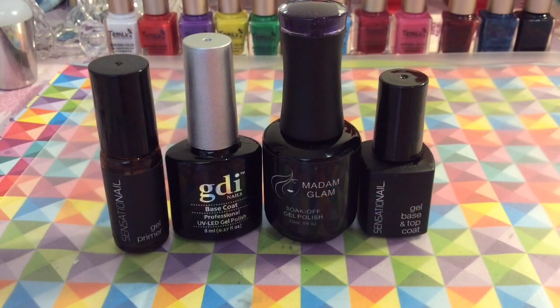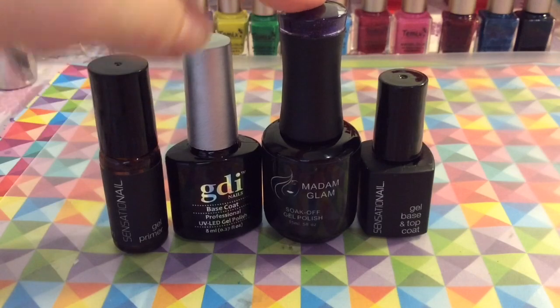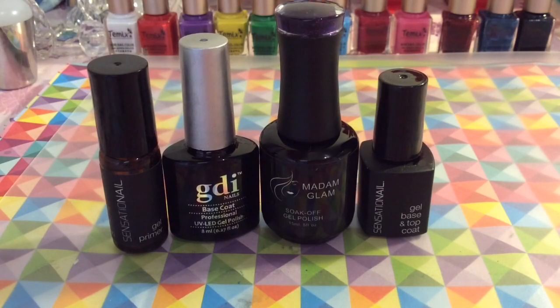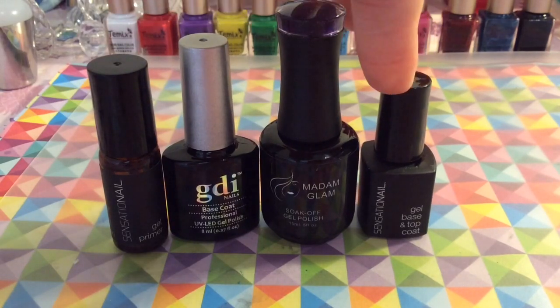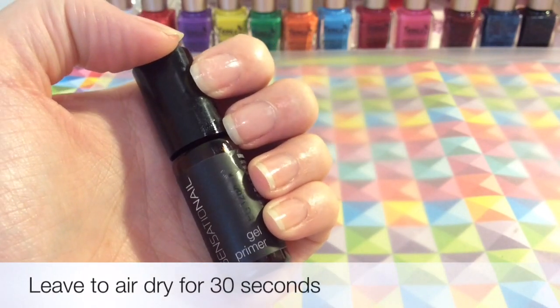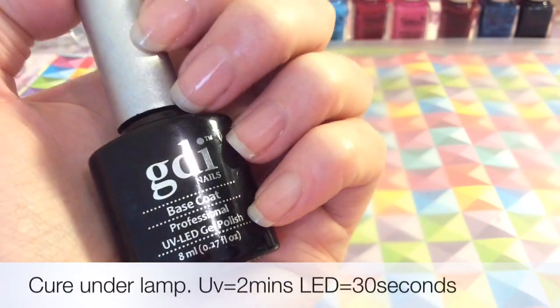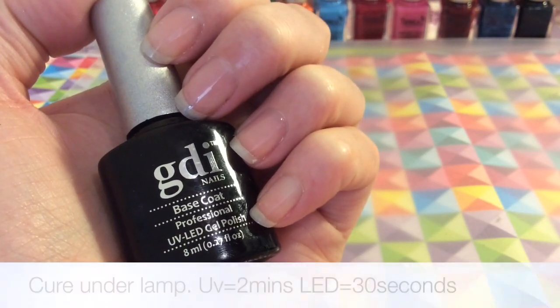Hey guys, welcome back to my channel! Today I'm going to be using my Sensational Jam primer, my GDI base coat, my Madam Glam polish in 'Purple Sky,' and Sensational base and top coat. I've already applied the primer to my nail and gone ahead and applied my base coats to all of my nails.